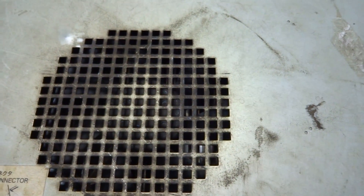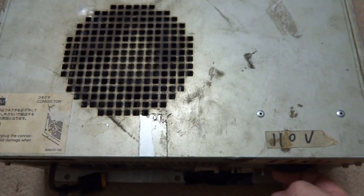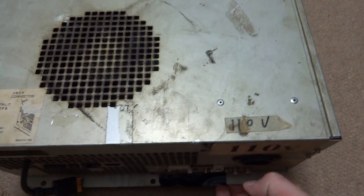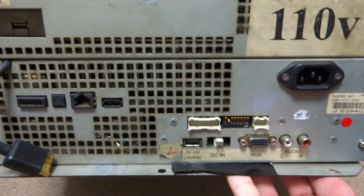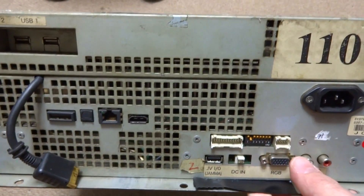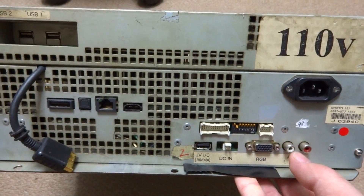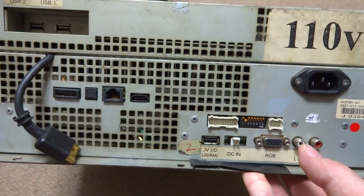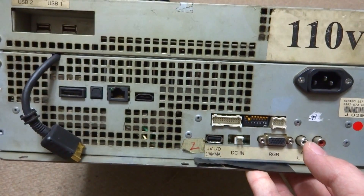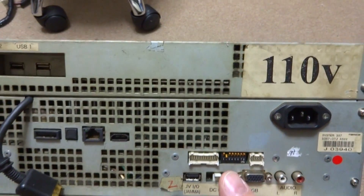All right, back again. Luke here, and today what we're looking at is a new arcade project — this monster here. This is a System 357 arcade board made by Namco, and this board is essentially a PlayStation 3. It was used in arcades to support games like Tekken 6 and Dead Storm Pirates.